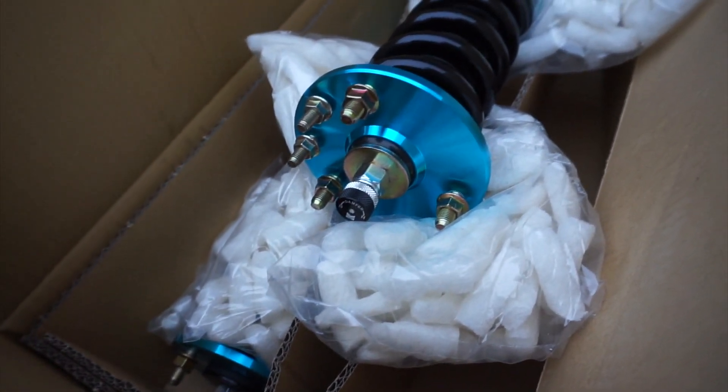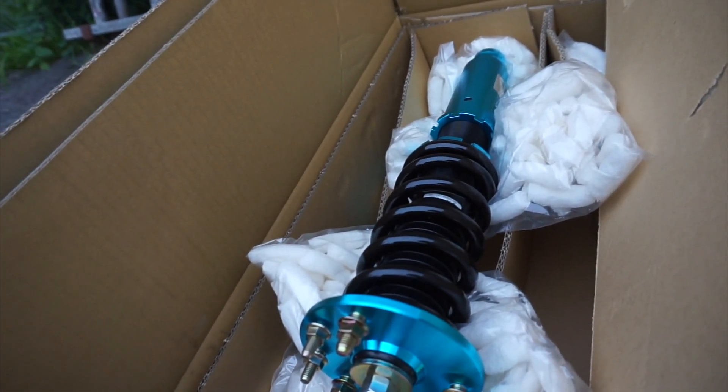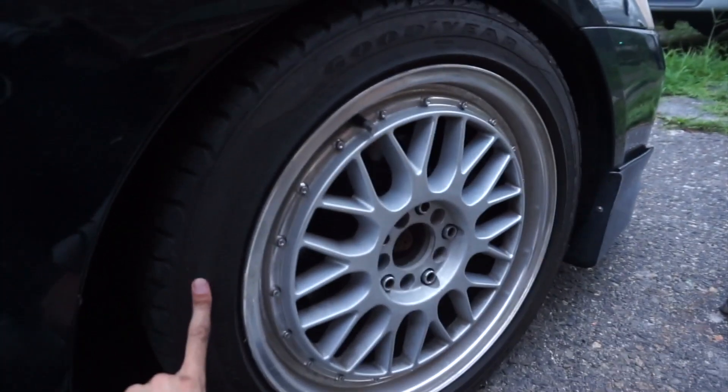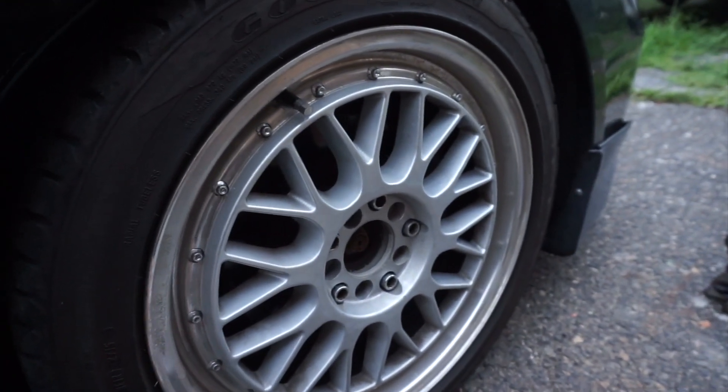These have 15-way dampening, adjustable height and all that stuff. I'm gonna install these — this one right here is the front, so I'm gonna start on that. Obviously the first thing you want to do is take off your wheel, so jack it up and then take off the wheel. All right, I got the wheel off, got it up in the air.